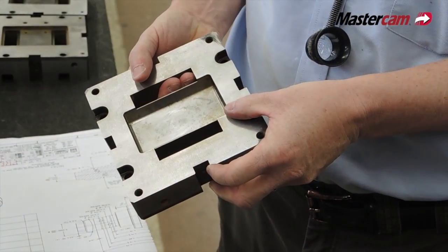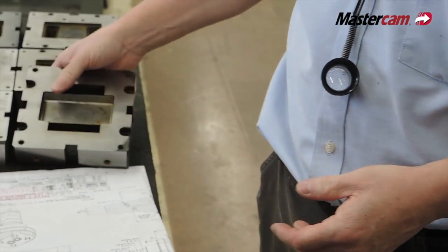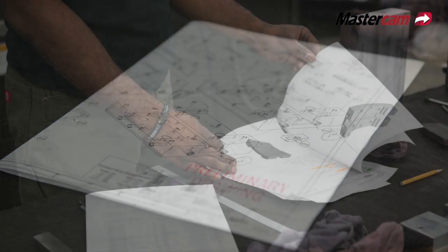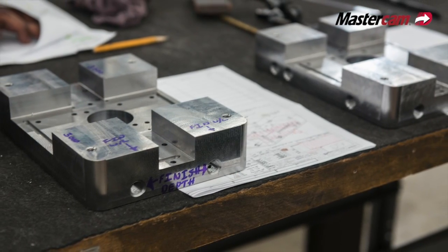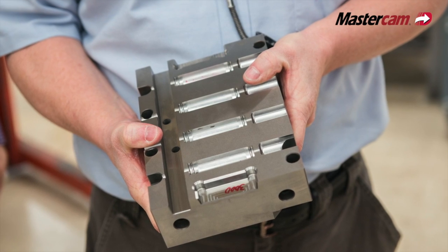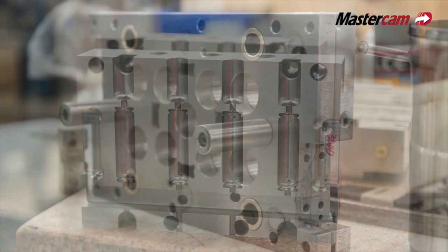When we first started using the dynamic milling tool path, we were going to try it on a piece of hardened H13 — I think it was like 50 to 52 Rockwell. We threw it in one of the Makinos that we have and we were kind of laughing because we didn't really think it was going to work, but we gave it a shot. We put it in there, started milling away, and it just cut right through — no problems whatsoever. It kind of brought the naysayers to their knees, because it was pretty awesome.